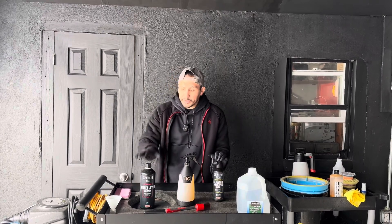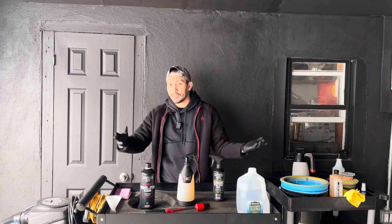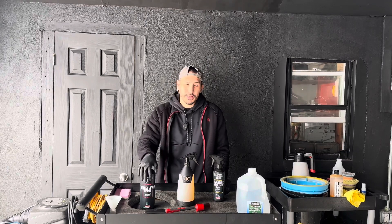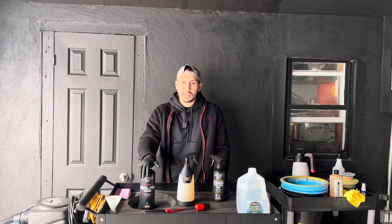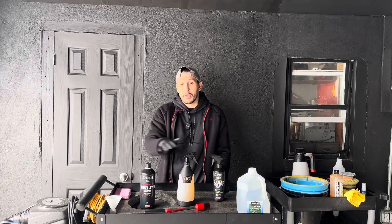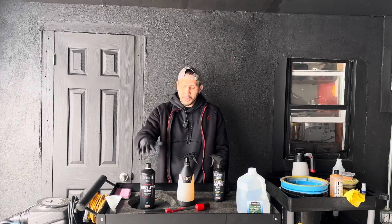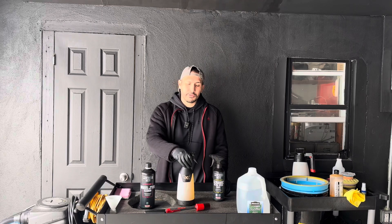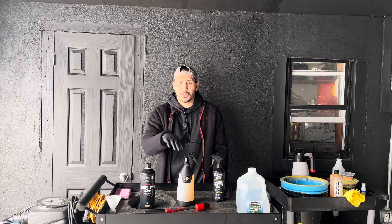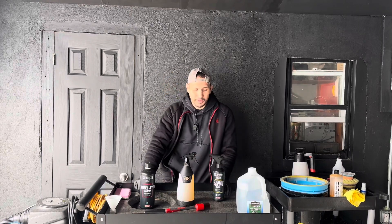I've heard nothing but great things about the wheel and tire cleaner. It's diluted 1 to 10 for summer dirt, 1 to 5 for winter detailing, and 1 to 3 for heavy caked-on dirt and brake dust. Today we're going to dilute it 1 to 5, which I've already mixed here to save time. We put about 26 ounces of water and filled the rest with the solution.